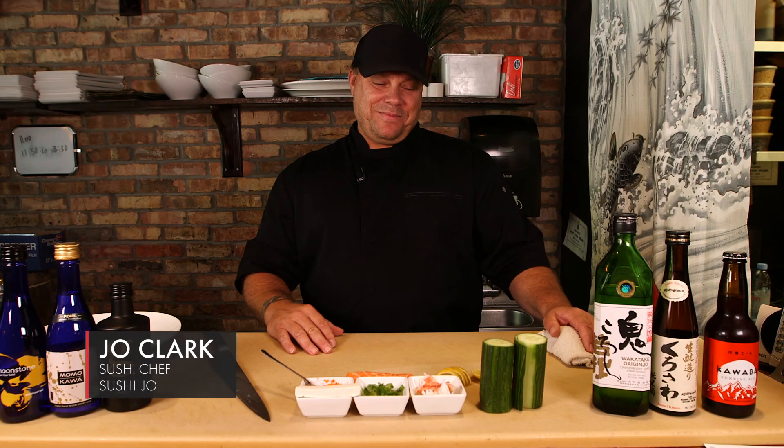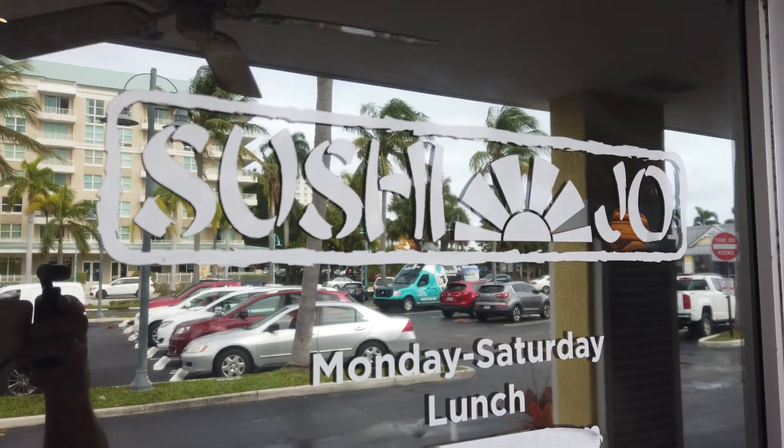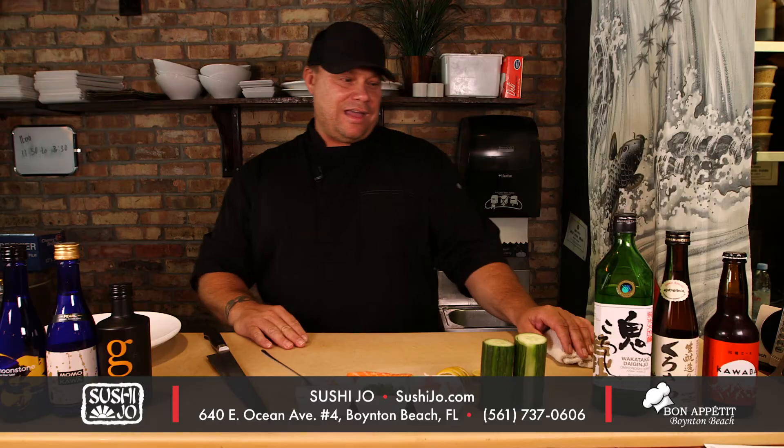Hi, I'm Joe from Sushi Joe. We're here in Boynton Beach at my sushi bar, where we have the freshest sushi, sashimi, a great variety of sake, and a great ambiance.